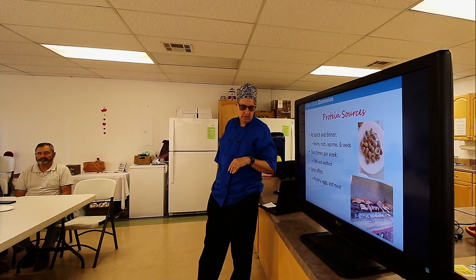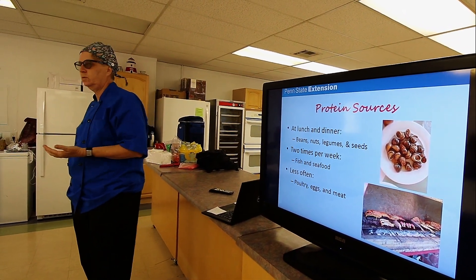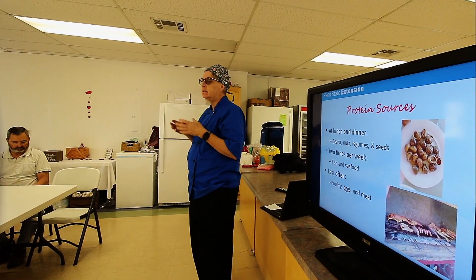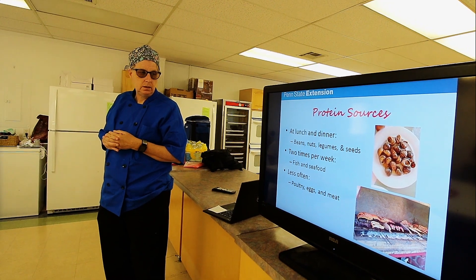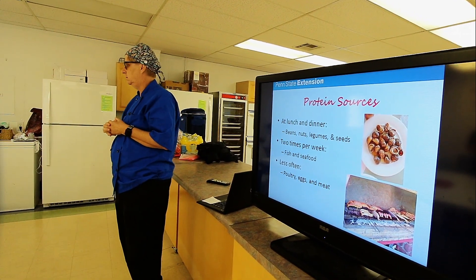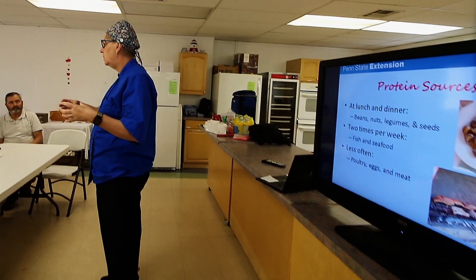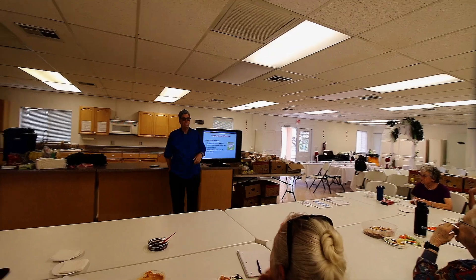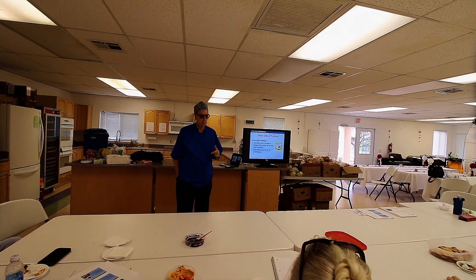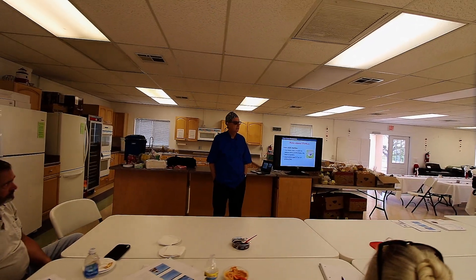The Mediterranean diet is a lot different than what we're used to. Beans, nuts, legumes, and seeds are the main protein sources. Meat in the Mediterranean eating plan is a condiment rather than the main focus of the meal. They eat fish and seafood about two times a week and less often poultry, eggs, and meat. For leaner cuts: top sirloin, sirloin steak, pork loin, filet mignon — these are low fat. Think smaller portions. Nuts and seeds count as protein too. Most adults need five to seven ounces of protein a day — that's not a lot — and generally most of us are getting a lot more than that.